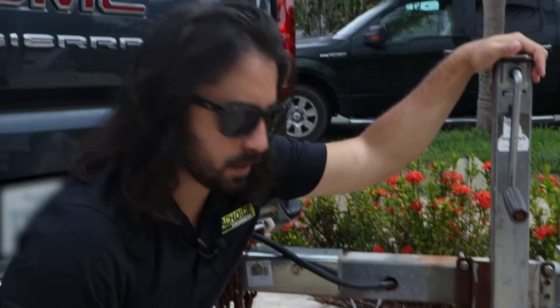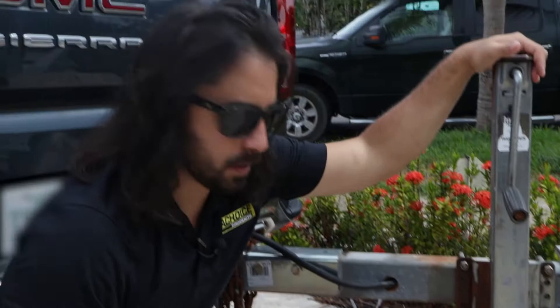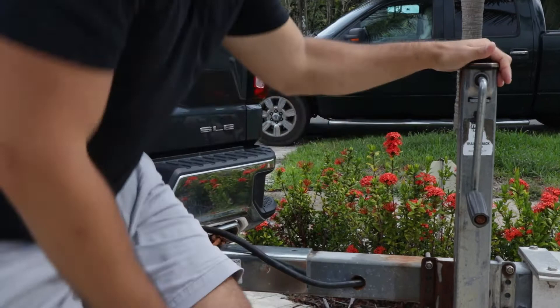The first step in this process is making sure you have a safe place to work. I have this hooked up to my truck, which is going to provide stability to the trailer while I'm working on the jack to make sure it doesn't fall over. I highly recommend you use this method, or if you have another kind of jack you can use in its stead — either one will work, but this is the safest option.